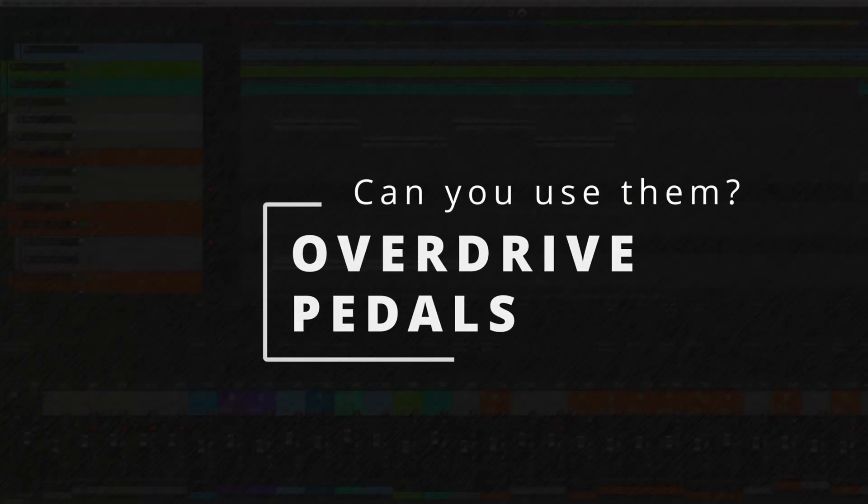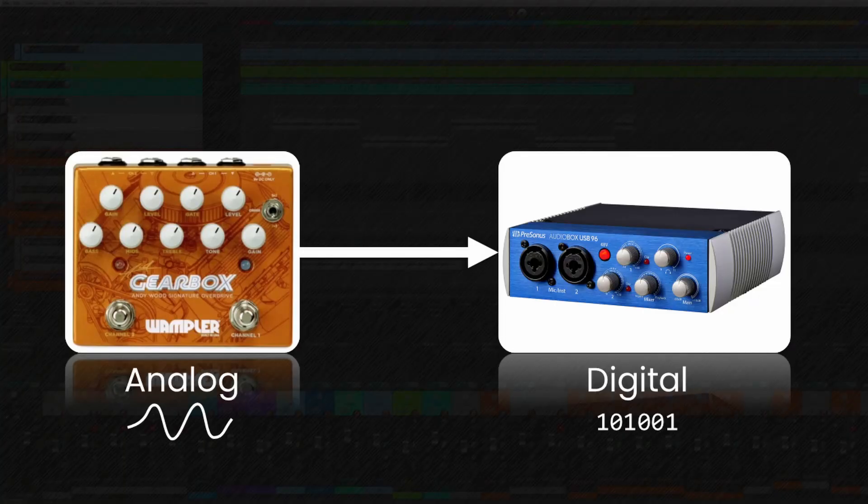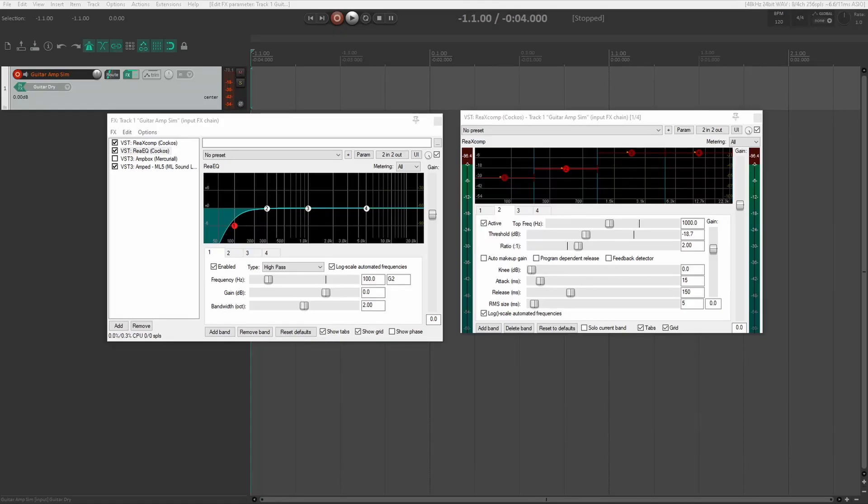So what about your pedal board with overdrive pedals? Will the clean channel of amp modelers work as a pedal platform? Well, mostly — depending on how you use them. It's not exactly one-to-one, because your analog pedal sound will first need to be converted to digital before being processed by the amp modeler plugin. Somewhere in this process, tones seem to get a little more compressed compared to just playing into the front of an amplifier, especially on the lower strings and neck pickups. I've tried putting things like EQs and multiband compressors before the amp modeler plugin, but nothing seems to work quite right. That said, some sounds are still very usable.